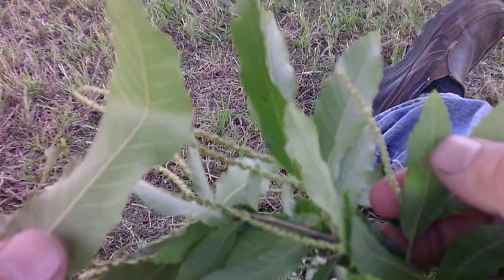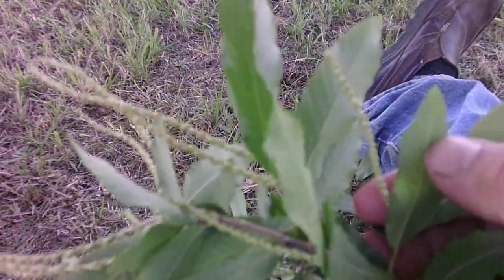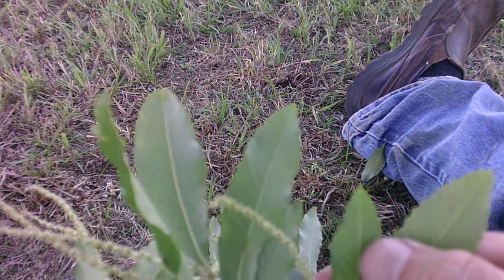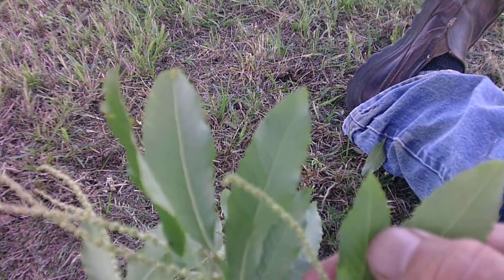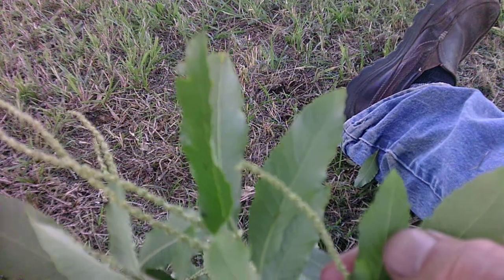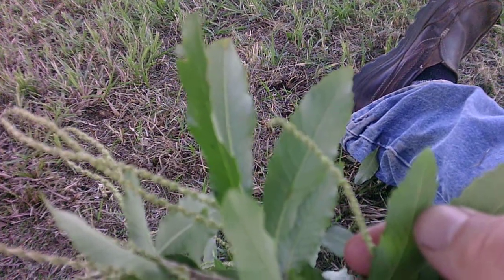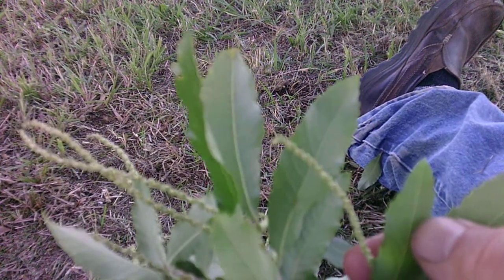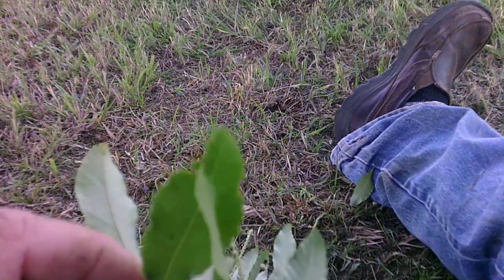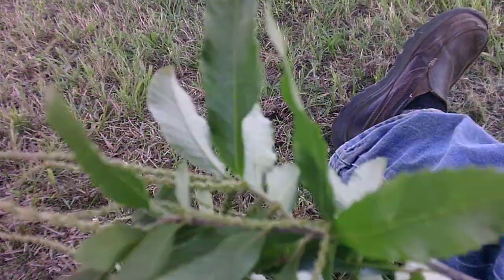Allegheny chinkapin, if it were a bigger tree, there'd be a lot more common uses, but the tree really doesn't get that big. It's a good wildlife tree, but it is too susceptible to chestnut blight, and there aren't many around. Just fortunate to find one this size that produces this much fruit. I've never eaten any chinkapin nuts — I'm sure they're good. The American chestnut was supposed to be one of those trees that was good from the cradle to the grave, but this is all we have left. This is Allegheny chinkapin — it's one of our trees that we need to know.